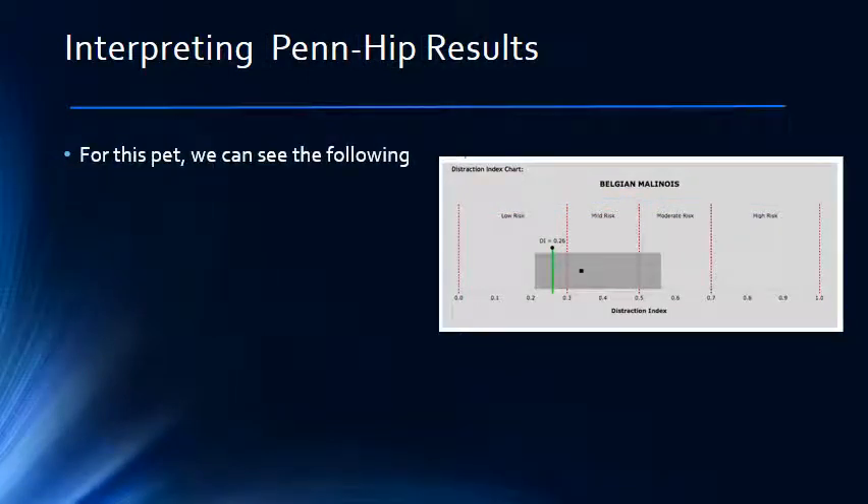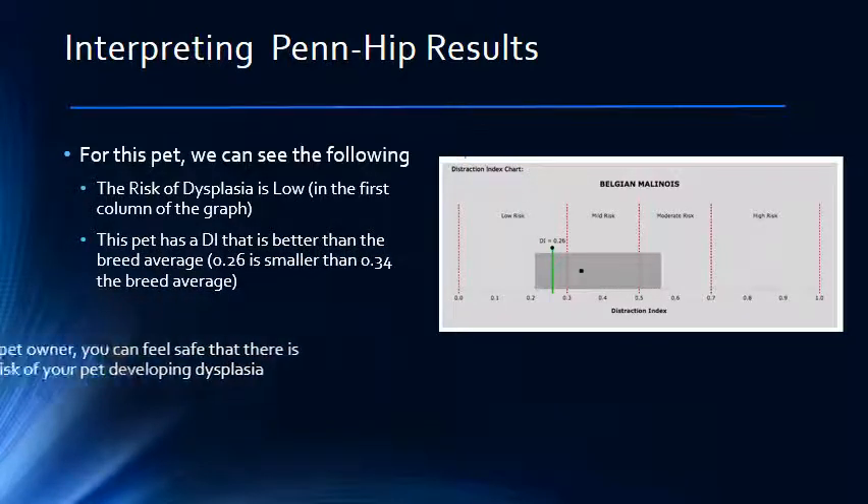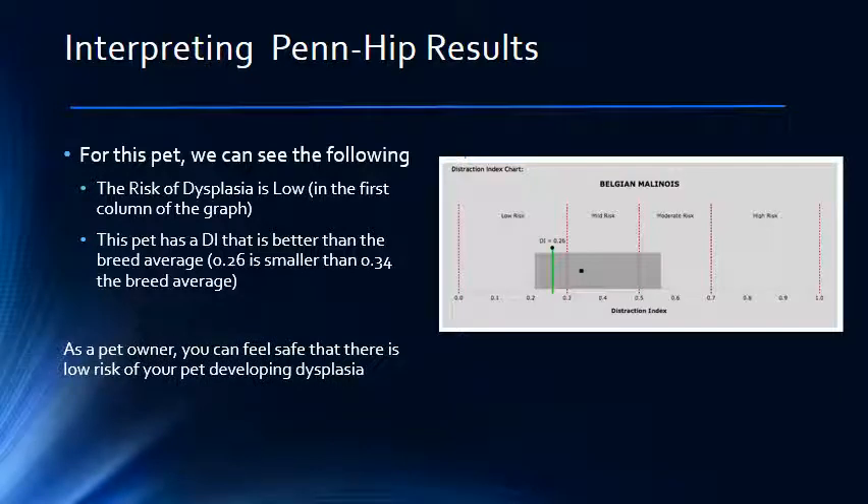Evaluating this particular pet, we see that first, she has a low risk of developing hip dysplasia. Second, she has hips that are better than the average for this breed. If you were looking to purchase this dog with the intent of breeding, you could be happy that she is better than average and would be more likely to make puppies with better than average hips.